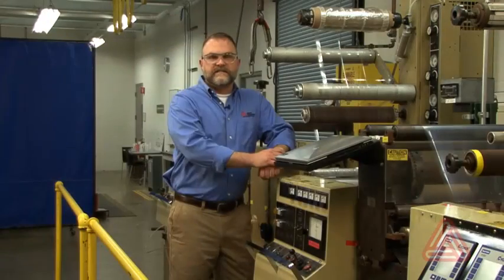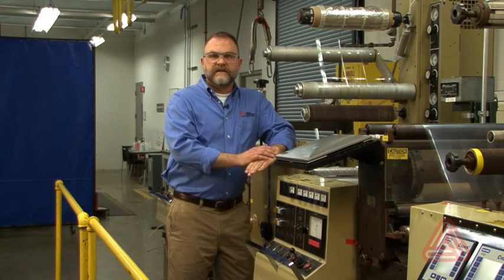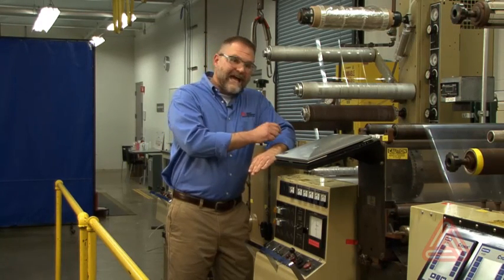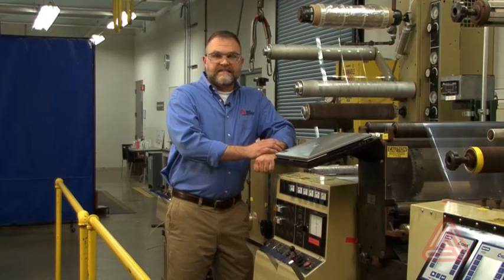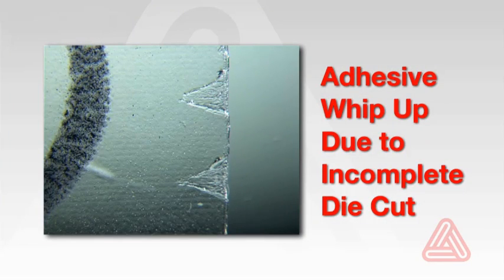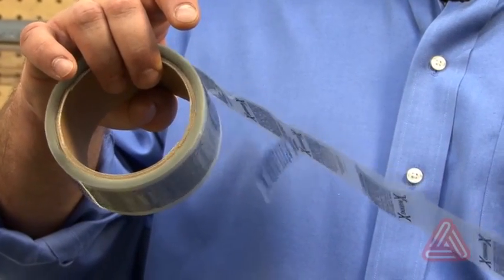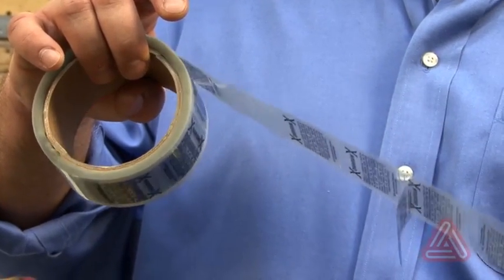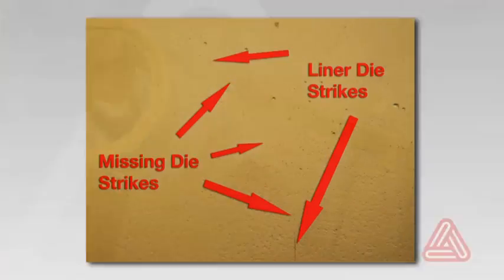During the manufacturing process we coat the adhesive directly onto the liner so it's in intimate contact with it. If you do not see an imprint or there are gaps in the imprint, there's no way of being certain that the adhesive was completely cut. If the adhesive is not completely cut, it can snap back onto the face stock during the matrix stripping process, potentially causing adhesive build-up on label application equipment and labels sticking to the back side of the web. If you've ever unwound a roll and heard that tick-tick-ticking sound, that problem is usually created by an incomplete die cut.